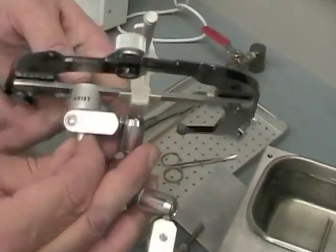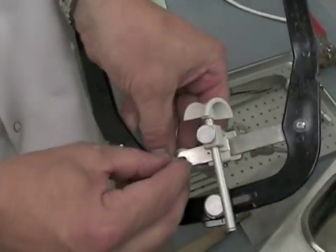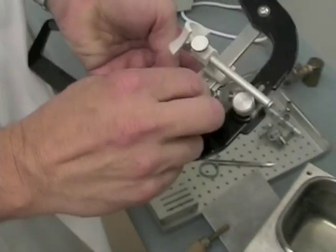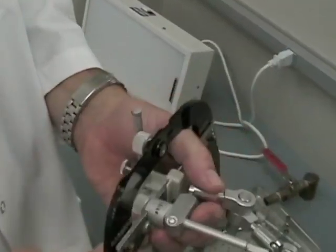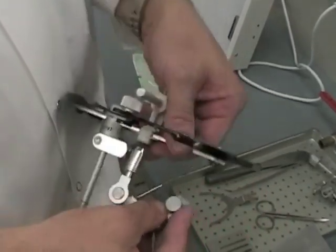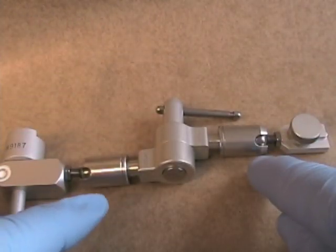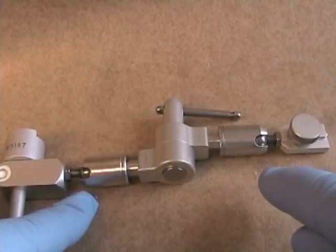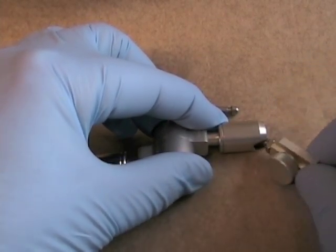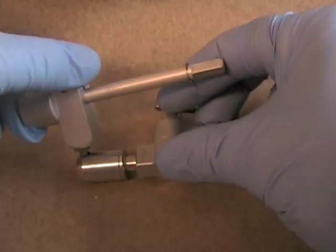To make a face bow transfer using the Whitmix face bow, first put the quick lock toggle assembly on the opposite side of the nasion support and tighten that with the thumb screw. Make sure that the quick lock toggle assembly is facing downwards and that your universal joints rotate freely. It's important at the two junctures on the quick lock toggle assembly that when you make the bend for those particular parts, it bends in the slot in the side of the quick lock toggle assembly.